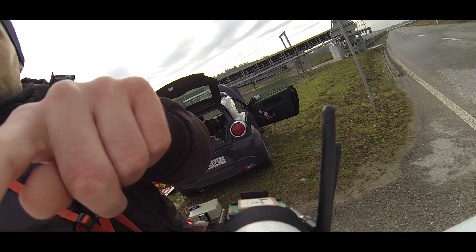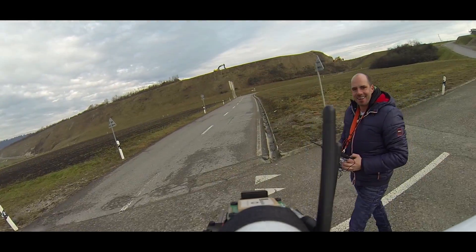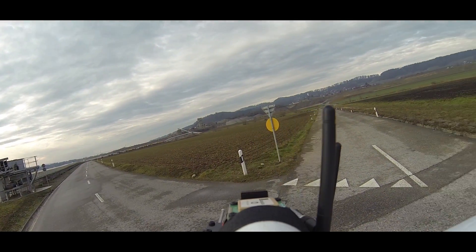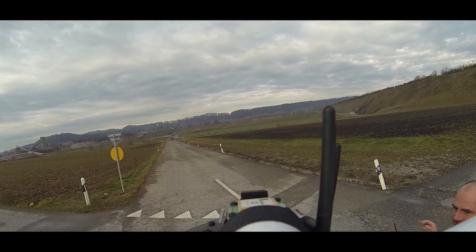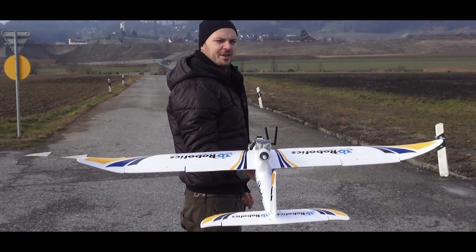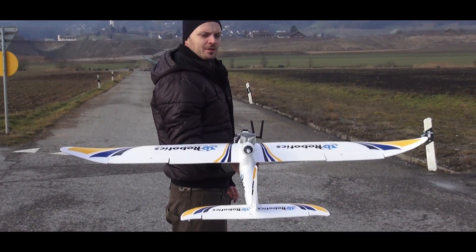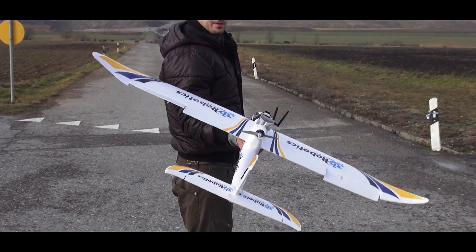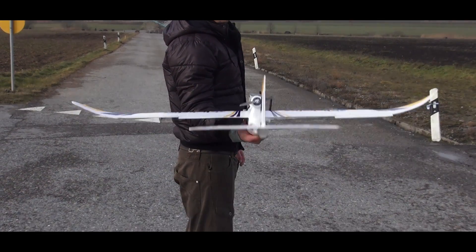Now we can go up the other way. Look at that! Show the stabilization. Nice! Now enough of wasting batteries — let's go!